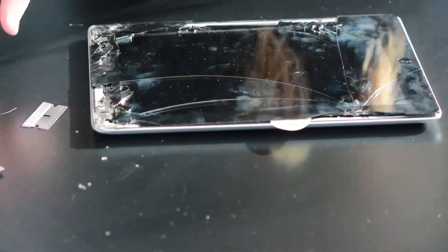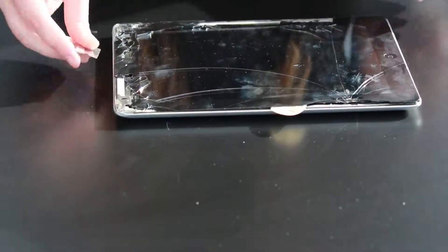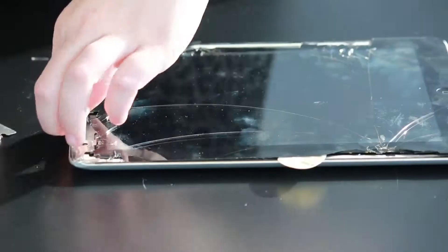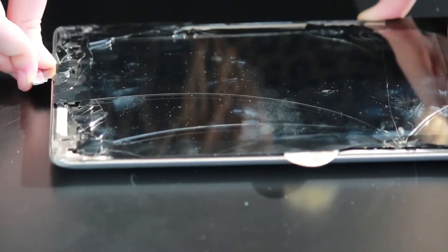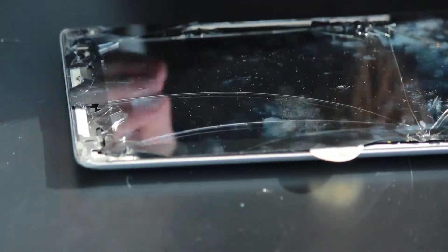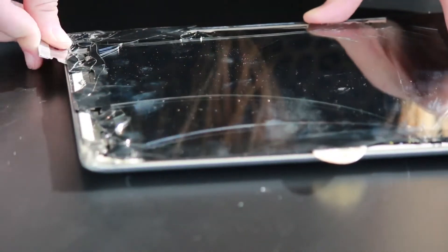Basically pick off the glass piece by piece. Be a little careful in the center area at the top because the front-facing camera is right there and you don't want to slip and damage it. As you make your way to the top right corner, there is your volume button and mute switch ribbon, so be pretty careful in that area.